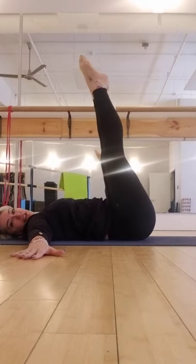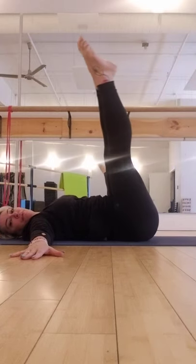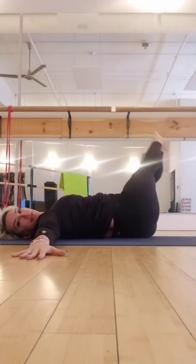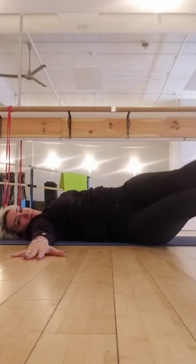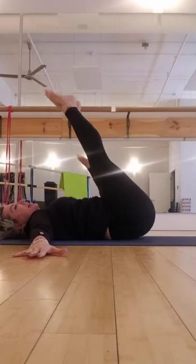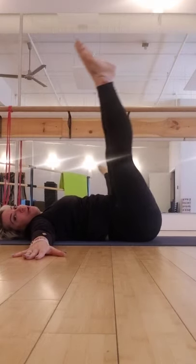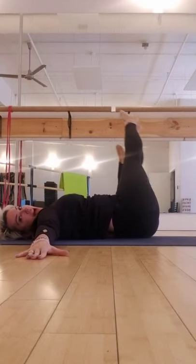Now keep the legs straight here — halfway to one side and pull up. Halfway to the other side, pull the floor and pull up. Halfway one way, exhale to pull, and the other way. Up and pull. Let's do one more on each side — half, slow, and the other way. Down and up.